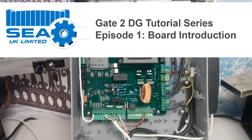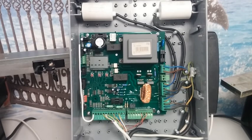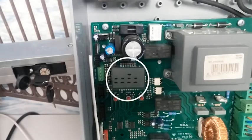Hello, my name's John and today we're going to be looking at the Gate2DG control panel, which is SEA's main 230 volt control panel. This is the first in a series of tutorial videos for the Gate2DG. Today we'll be looking at a basic overview of the control panel, including the digital screen, what the dashes mean, and how to troubleshoot the control panel quickly. Let's take a closer look at the digital display.